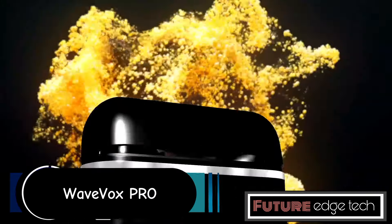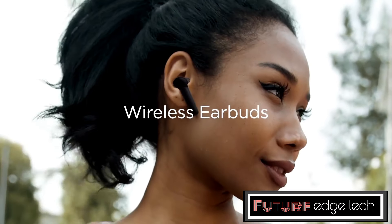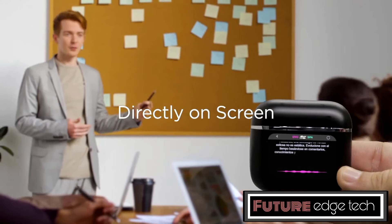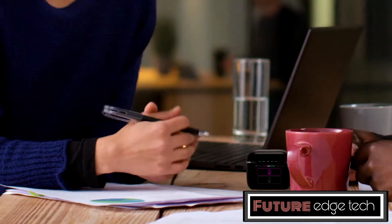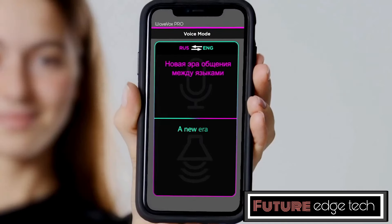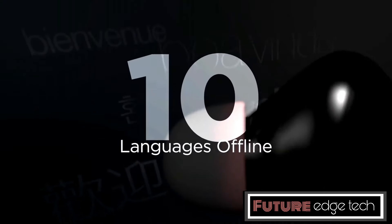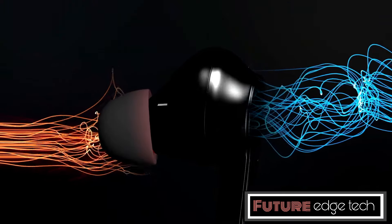The VoxPRO real-time translation earbuds are advanced wireless earbuds designed to offer seamless translation in real-time across multiple languages, ideal for face-to-face conversations. The earbuds are set to capture speech from both parties involved in a conversation and instantly translate it into the desired languages. Each participant can wear one earbud, allowing them to hear the translation directly in their preferred language. Best suited for presentations or group discussions, in speaker mode the earbuds connect to a mobile app, allowing the speaker's voice to be translated in real-time to listeners' devices.